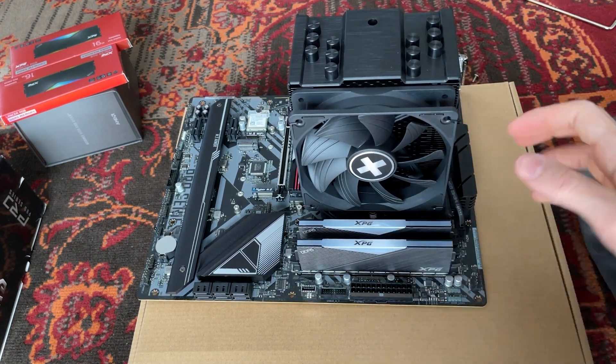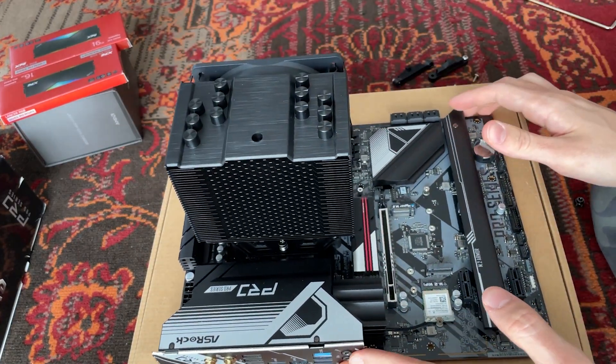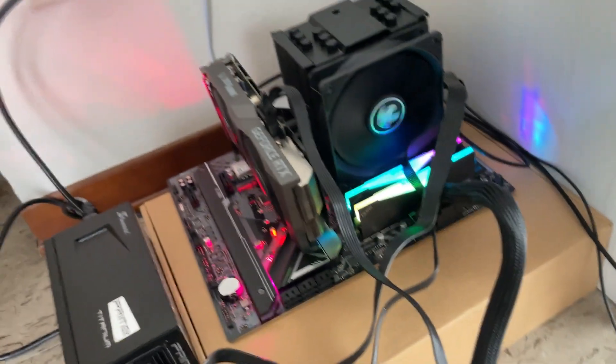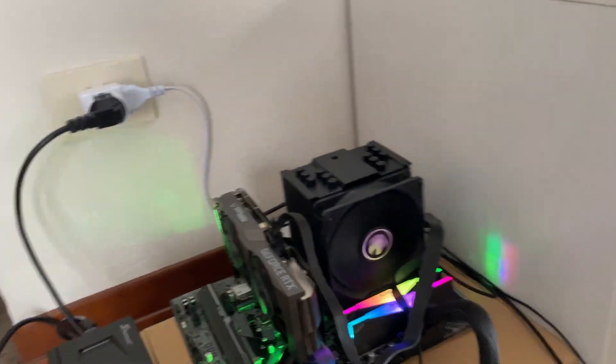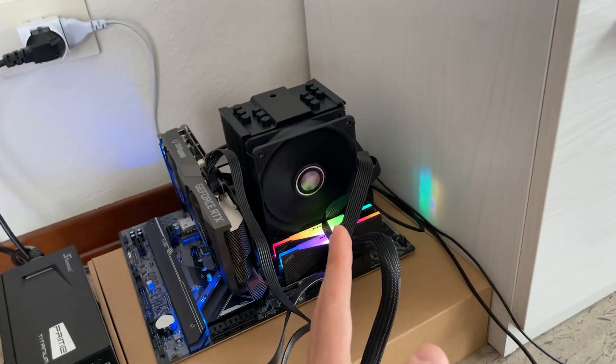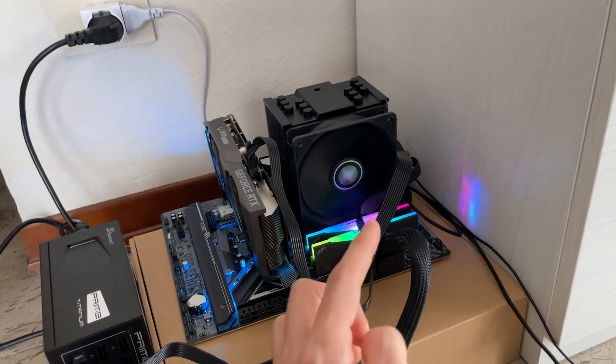You can tuck the cables under so you cannot see them. Honestly, this all-black combo looks really nice. So let's test it out — giving it a first look at idle, this thing is completely whisper quiet. I tried to get the phone as close to the fan as possible but you literally cannot hear it. It's really nice. Here we are running a stress test with the cooler mounted — this is what it sounds like at full speed.